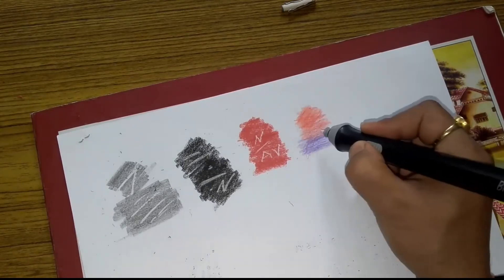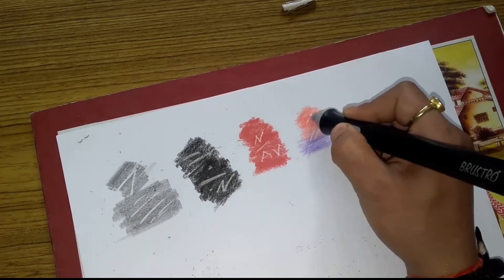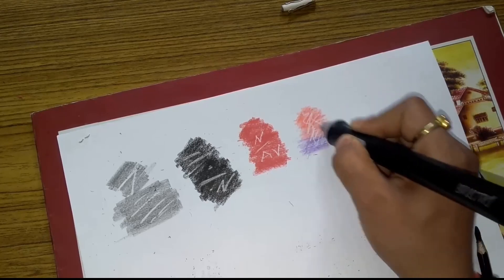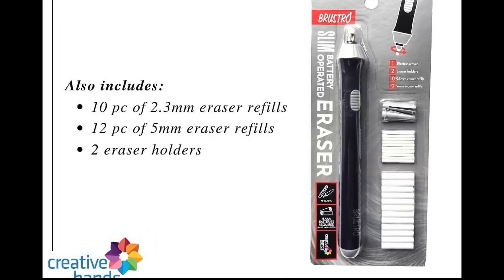Friends, we will now use it with color pencil. I recommend you to use this product. Please subscribe to my channel for more content. Thank you for watching. Bye.